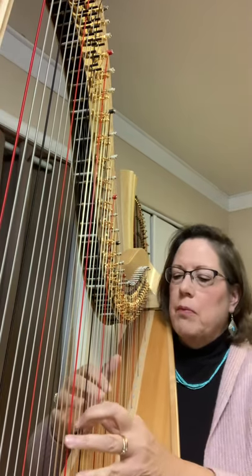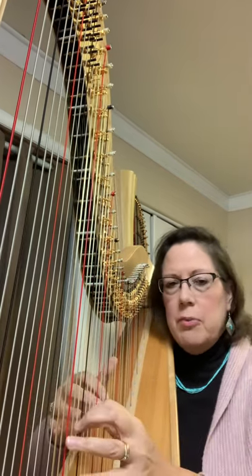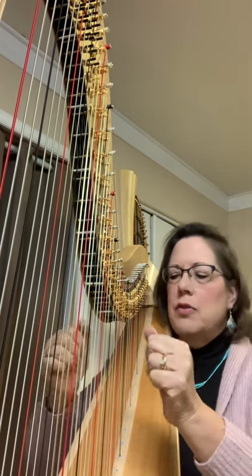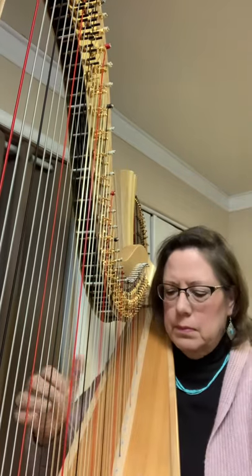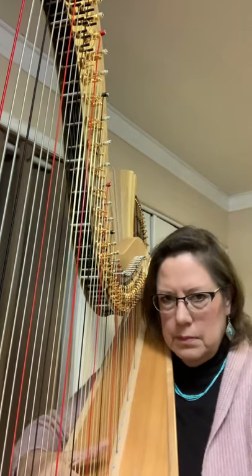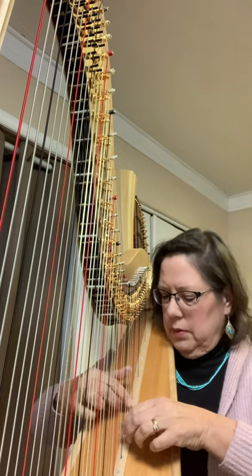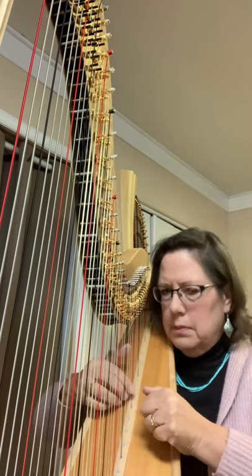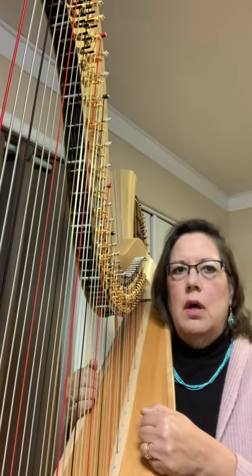We do have a way of playing strings to make them sound a little bit tighter. The middle of the strings is the sweetest sound that you can make. But as you get lower, closer to the soundboard, it gets a little tighter. So we do play quite a bit down at the soundboard, to give a little bit more of a tighter guitar sound.